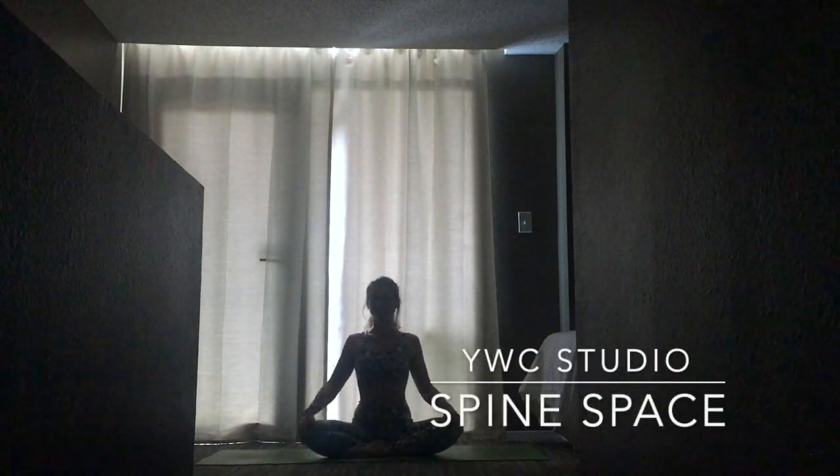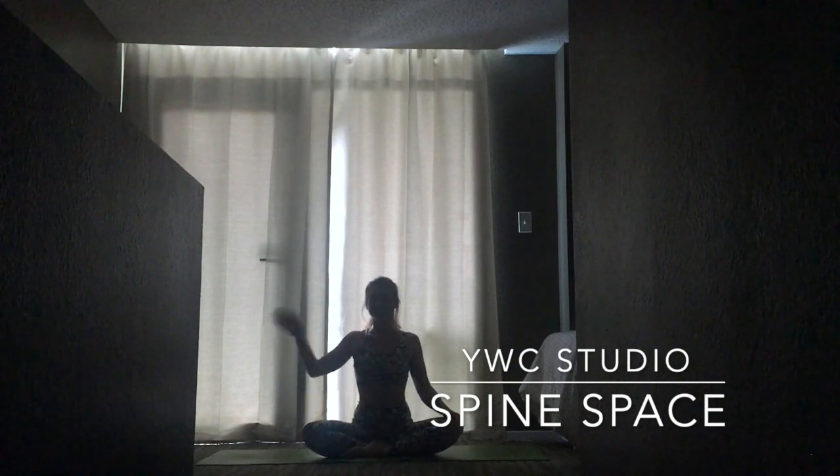Hi, my name is Christina and this is a 25-minute yoga sequence for Spine Space. So when you're ready, find a quiet space, wear something comfortable, and we'll get started.